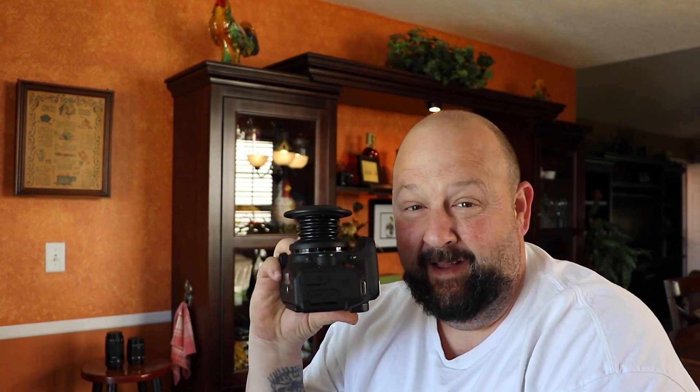Hey, nice to see you. Welcome to another No Pro Joe review. Today we're here to talk about Lens Baby Spark for your Canon camera.